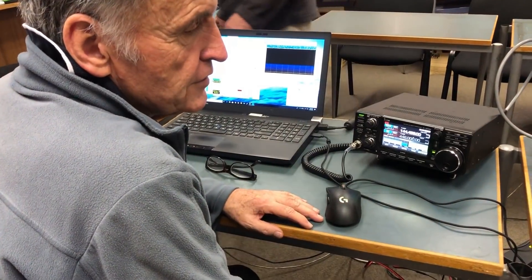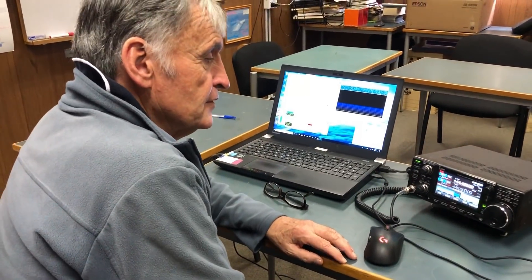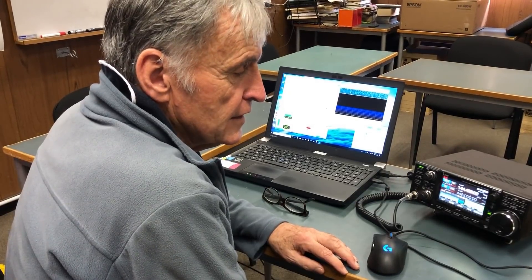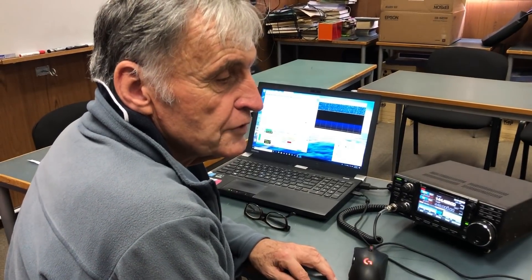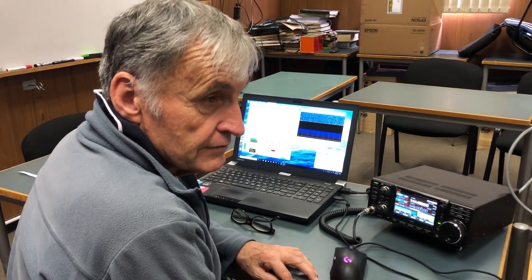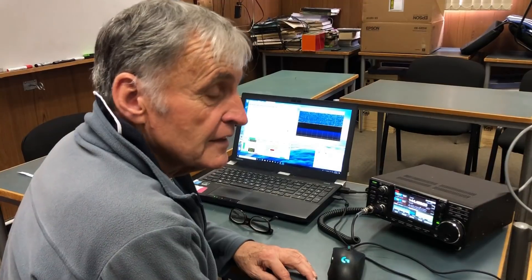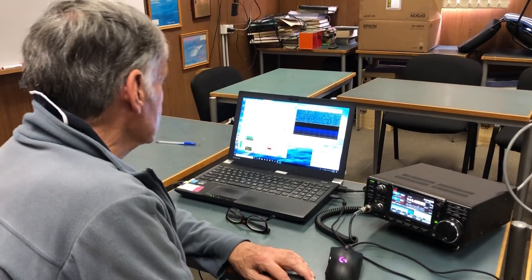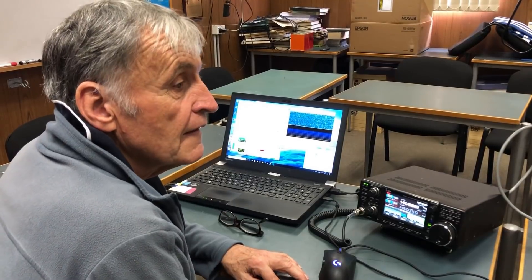One of the problems we found with Whisper is that the drift on the IC9700 is too great for it to decode on 2 metres. We found that if you run it at 50% duty cycle, the fan comes on reasonably consistently and holds it reasonably stable and it will decode. However, if you run it at 10 or 20% duty cycle, the fan goes off for an extended period and when it comes on it drifts rapidly and doesn't decode. The purpose of this test is to transmit at 20% duty cycle to Hayden's receiver and see if it decodes.